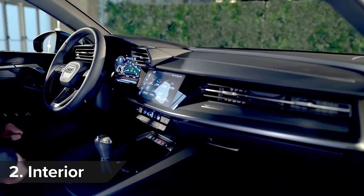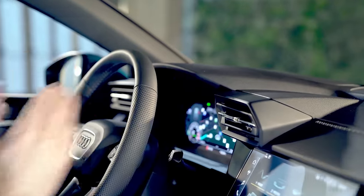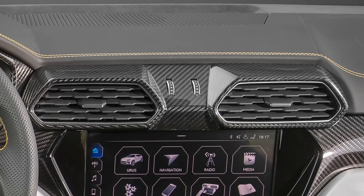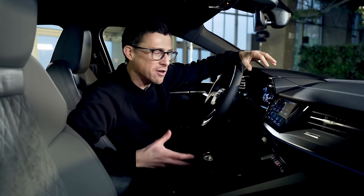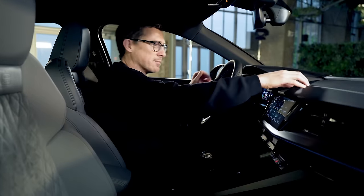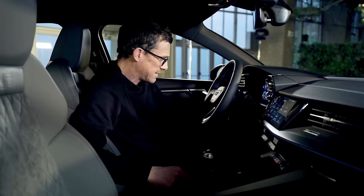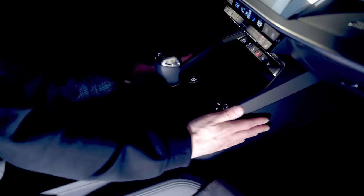Apart from the R8, this is the sportiest interior of any Audi to date. It has a real wraparound cockpit feel, accentuated by these air vents up here, which are rather like those on a Lamborghini Urus. Audi's designers have admitted they took inspiration from Lamborghini for this car, which I think is a good thing. The quality of materials is also good — really nice generally, though they get a little cheaper in places lower down, as you'd expect. But everything feels solid, with no shake in the centre console.